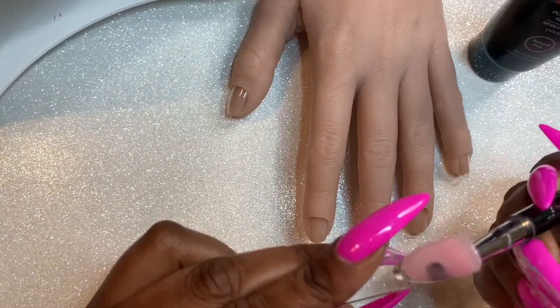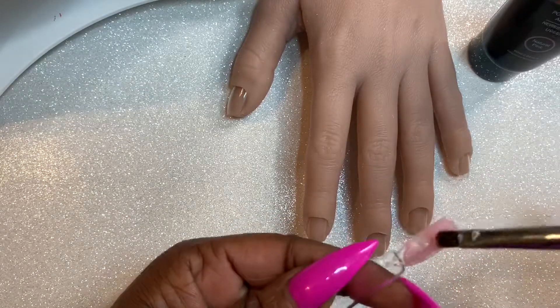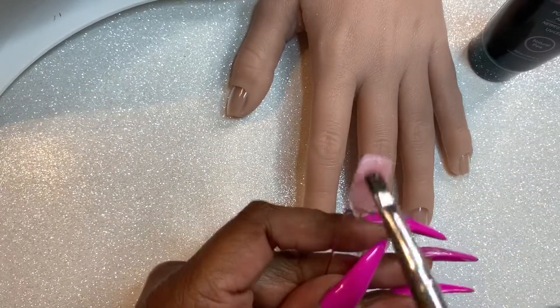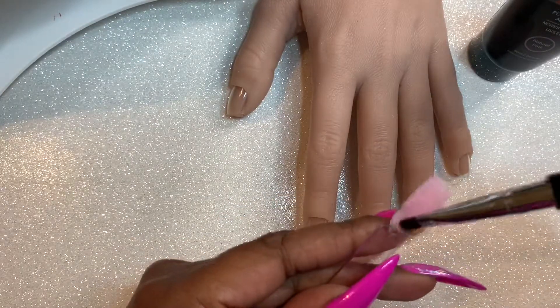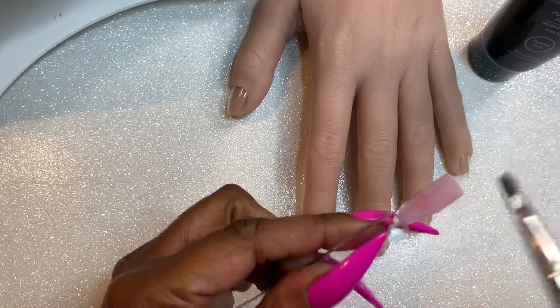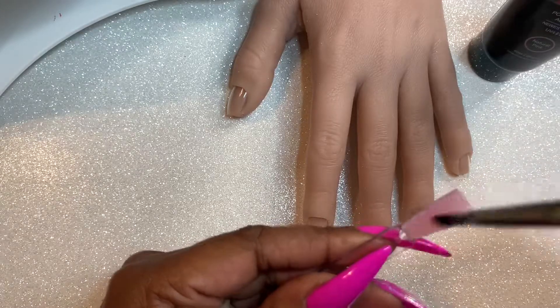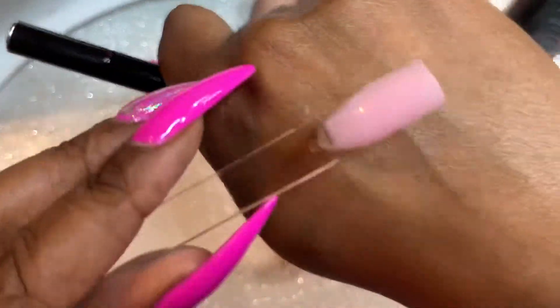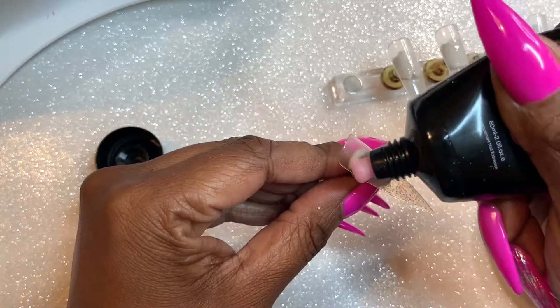I did have an air bubble in there, so that's what you see me doing as I swatch it. I like to have swatches of all my products, so I'm just making my own little swatch here. Initially I had my flexi hand out and was going to do a whole design, but I didn't feel like gluing on tips, so I ended up just using my nail stand.